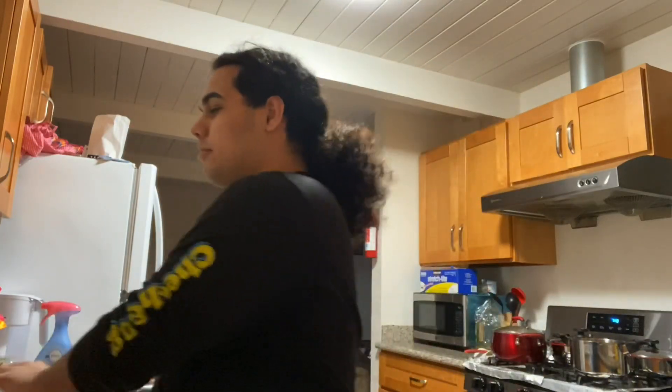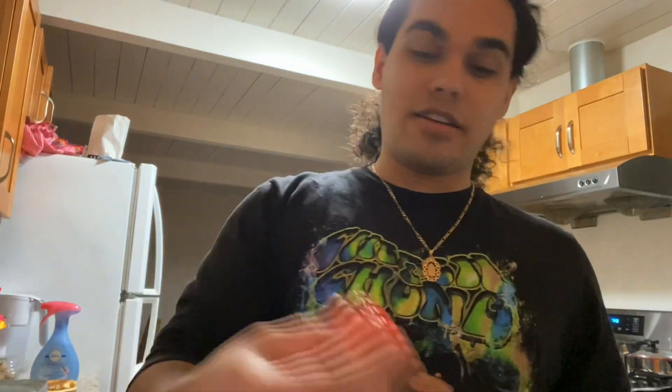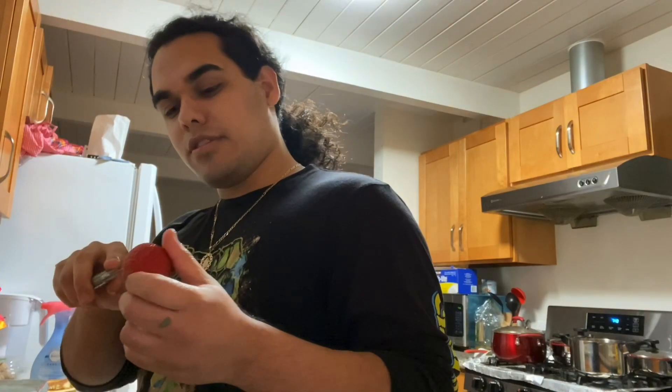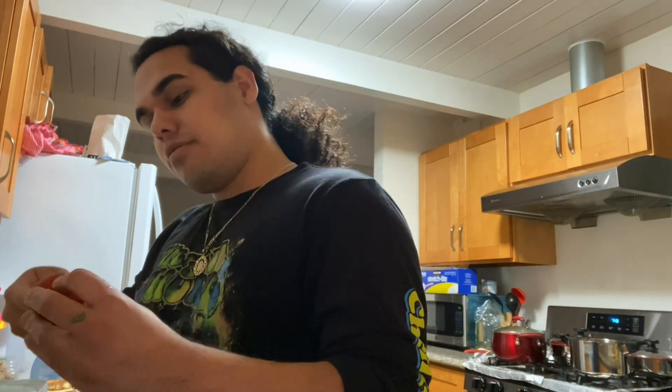So I already got the baby spinach and I got the strawberries. I am gonna take the inside out real quick, and I also got my cutting board. Of course I do need a knife — make sure y'all wash your hands though.